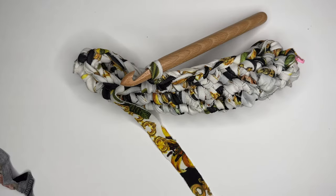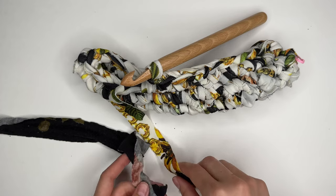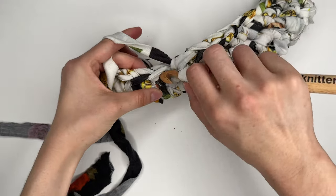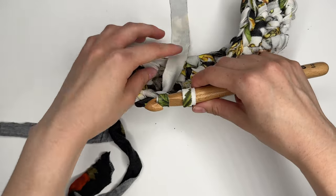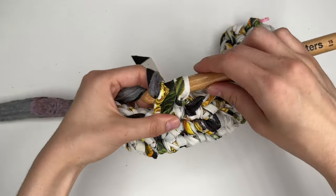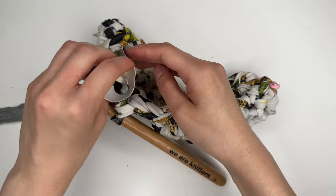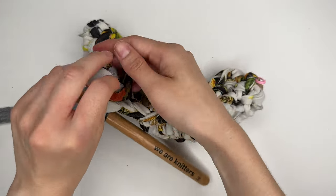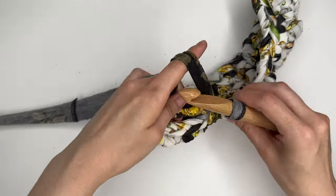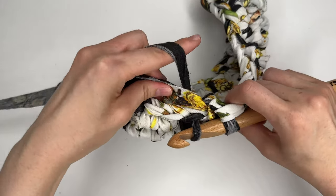When I run out of my first color, I'll join the second. You can make a magic knot, but I'm doing a color change join: start the single crochet as normal, but instead of finishing by yarning over with the old yarn, yarn over with the new yarn and pull through. Then knot the two ends together for extra security and crochet over those tails — single crochet with the two tails tucked inside.